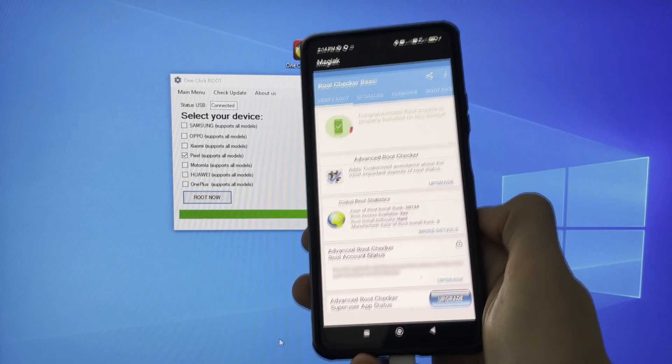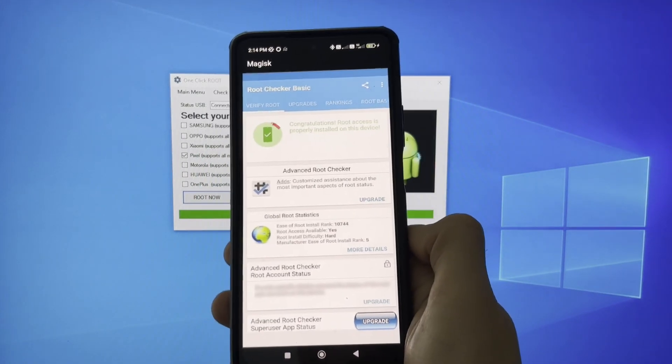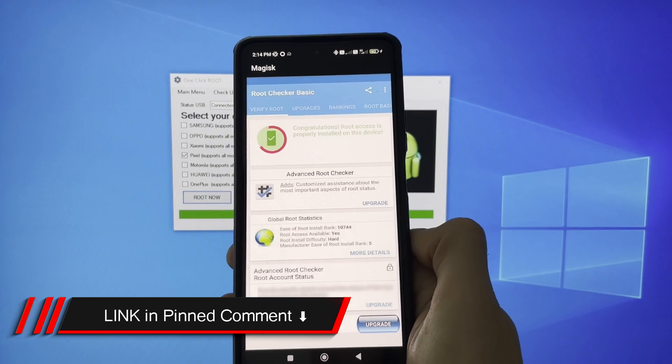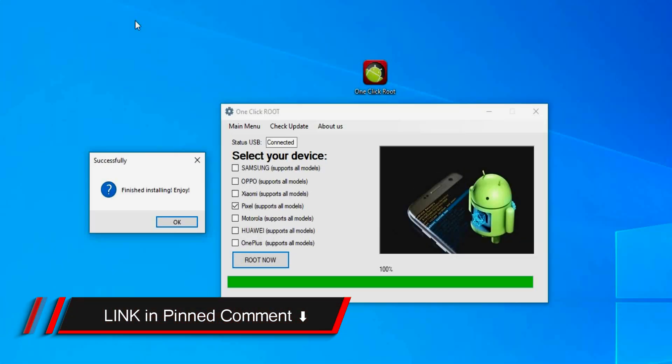The next thing you need to do is simply head over to the pinned comments down below. There I explain exactly where you can get the one-click root application. So just head over to the pinned comments, leave a like if this method worked for you, and that's it. See you all in the next video. Bye-bye.